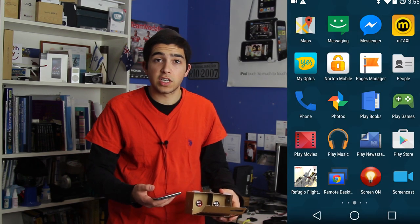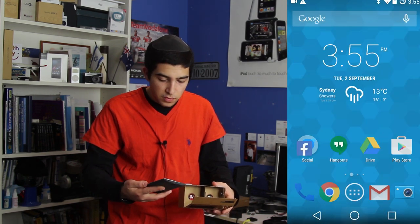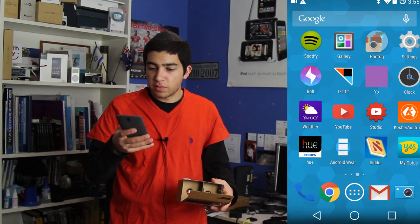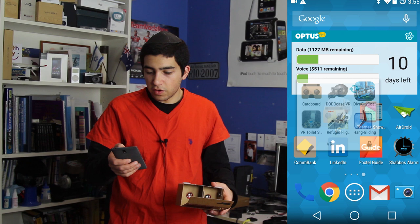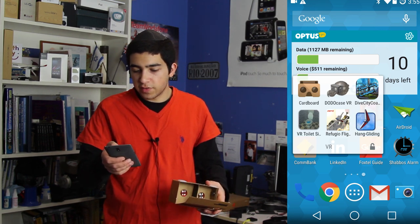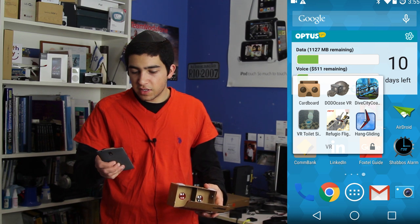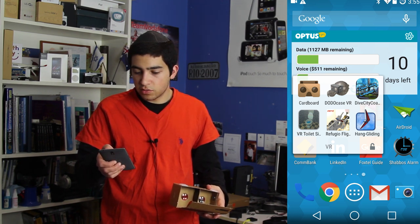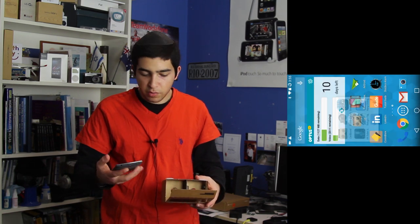I'm not at all a gaming channel, but this is as much gaming as I'm ever going to get. I'm going to be recording the screen so you'll be able to see it on my OnePlus One. I've got a folder here called VR. I'm not going to show you the Google Cardboard app — you can find those videos anywhere. I'm going to show you some interesting apps. First of all, we're going to go on to the hand gliding app.